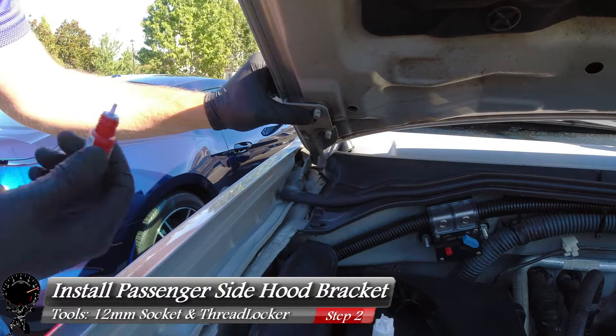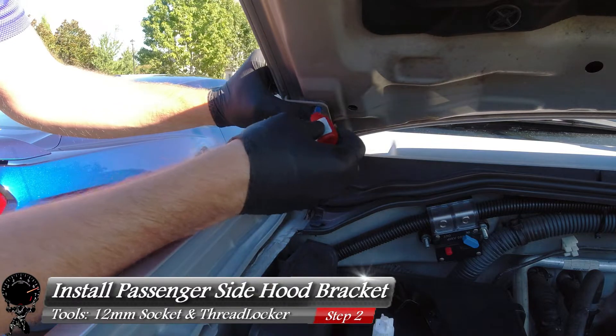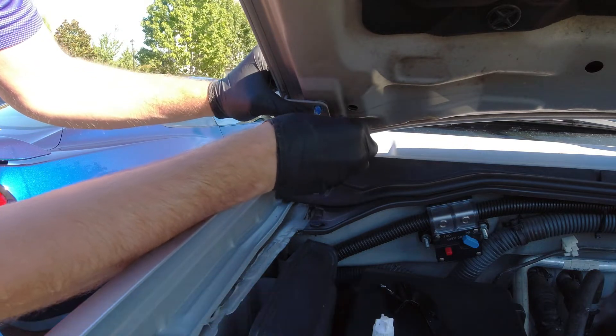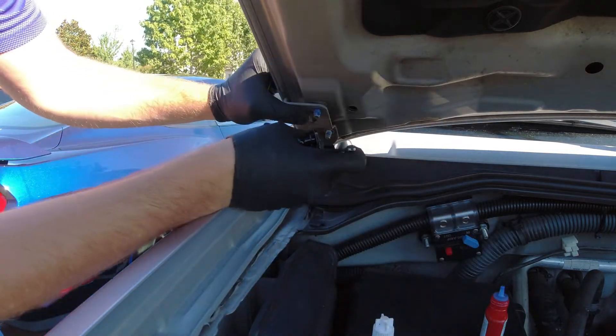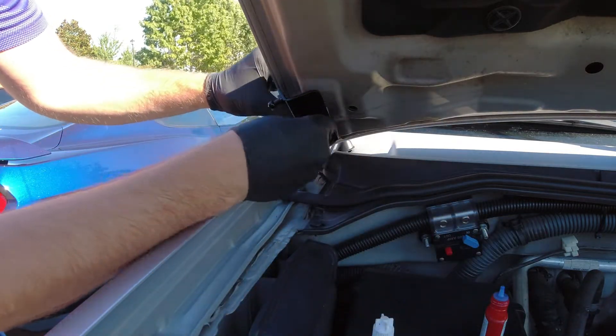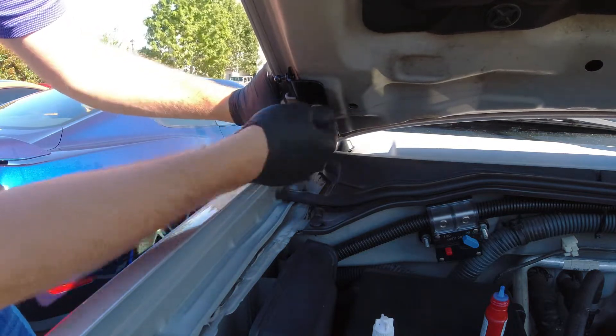Now let's go ahead and grab some thread locking compound — this is the blue one, so this is medium strength. I'm going to apply a little bit on the threads before we install our bracket. There is a left side and a right side, so you're going to want the pivot point to face outward. Then we'll go ahead and reinstall our nuts and start with finger tight.